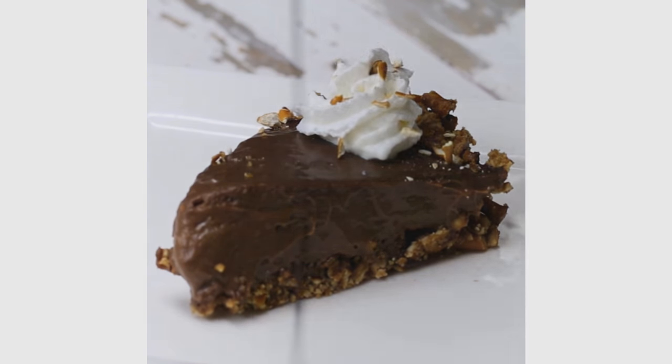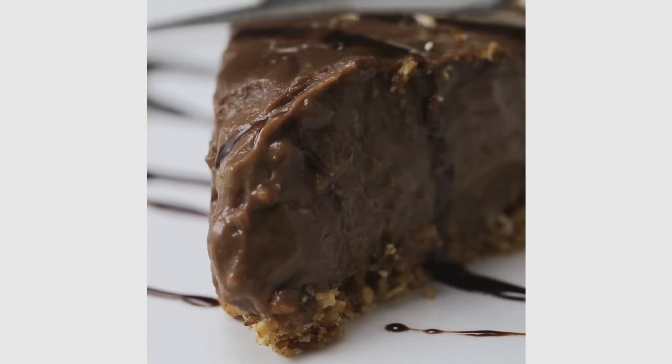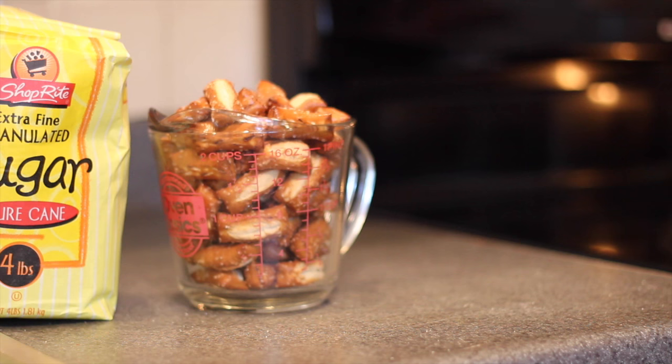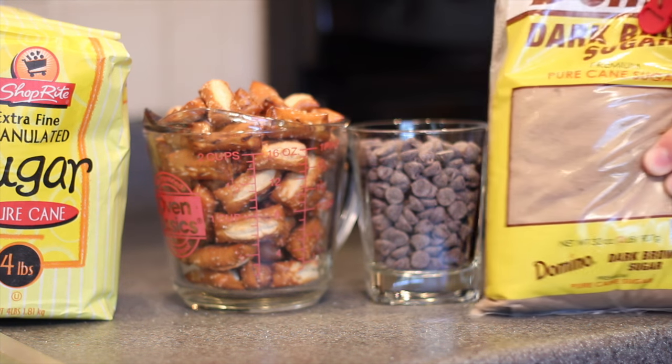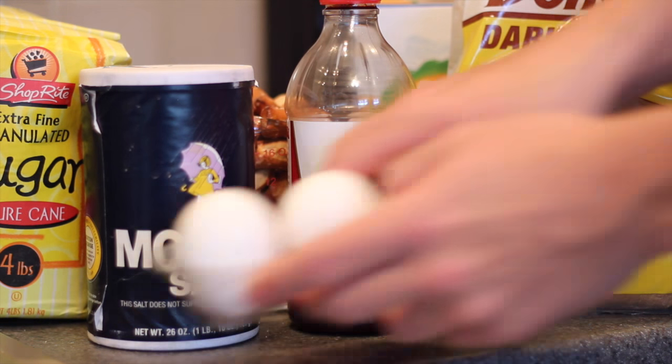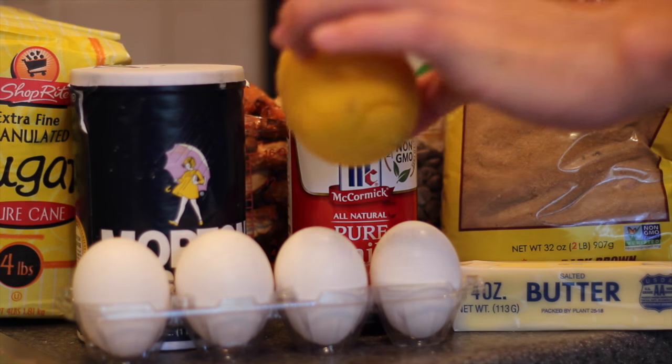Although this recipe looks pretty simple, there are quite a few ingredients you're going to need. You're going to start out with some white sugar, whatever kind of pretzels you like, some bittersweet chocolate, some brown sugar, salt, vanilla extract, cornstarch, eggs, a whole stick of butter, and a lemon.